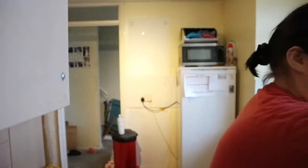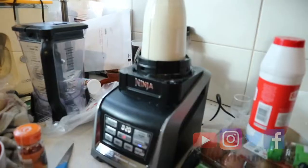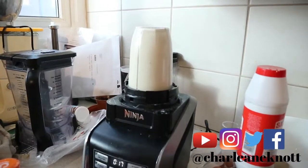Now I'm going to put this on my blender and blend it up. I forgot one more thing — I need to put in onion granules. It's a teaspoon of dried onion granules. I'm putting it on Ultra Blend. It's only mixed one cup so I'm going to put this cream cheese into a container. Hopefully it thickens.